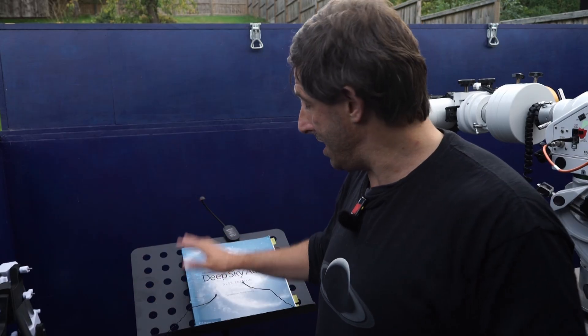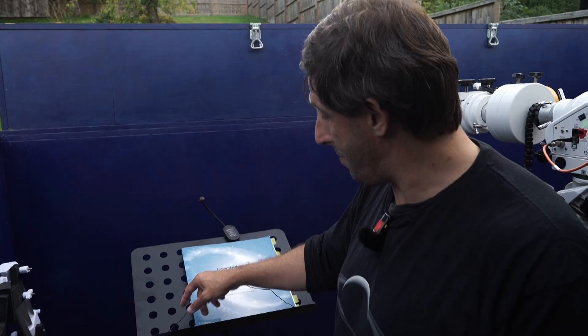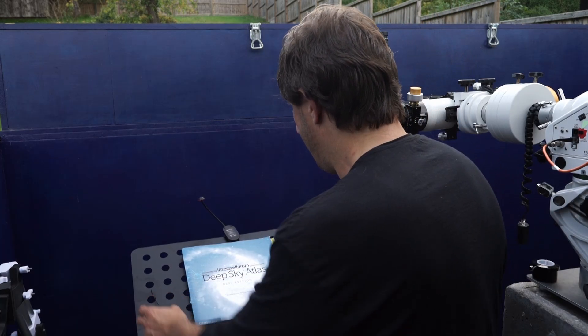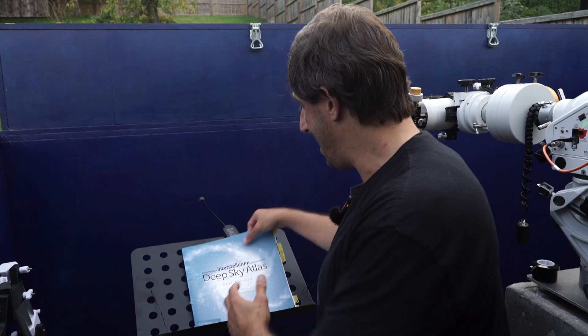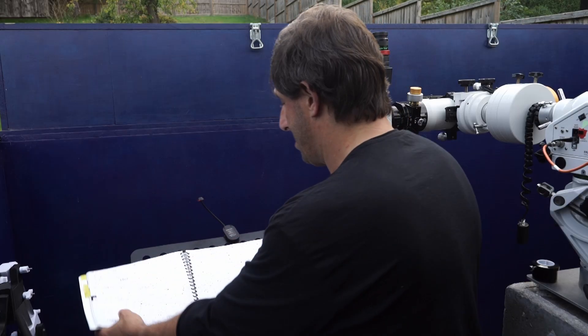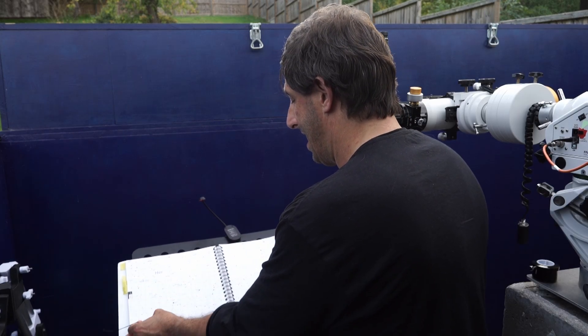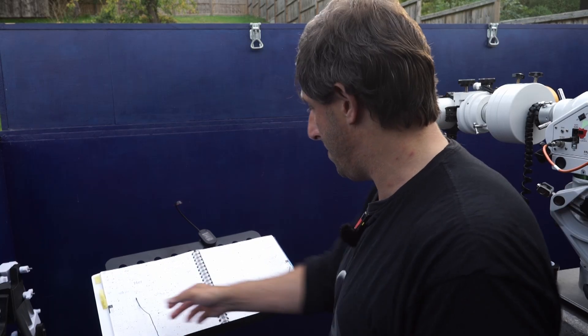Even though I'm not musical, I actually bought a music stand the other day and found it really useful — I read about this on Cloudy Nights. It's so nice being able to have your star atlas, a paper copy alongside you at the telescope, and being able to put it on the music stand. That means I can move it wherever my telescope is set up. I've always got my star atlas to hand.